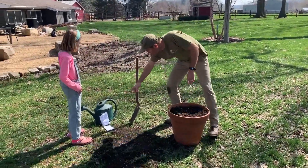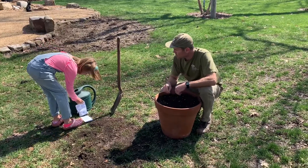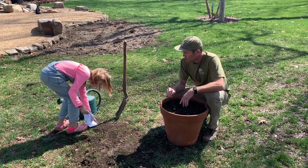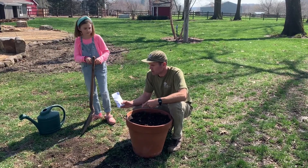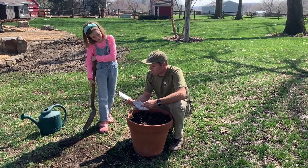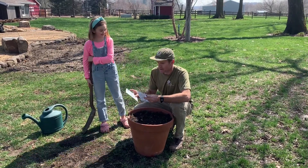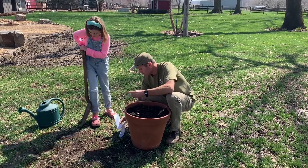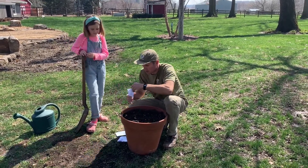How about you hand me those seed packs. We have sugar snap peas here, we have some carrots, and then we also have some kale. So why don't we plant these carrots.